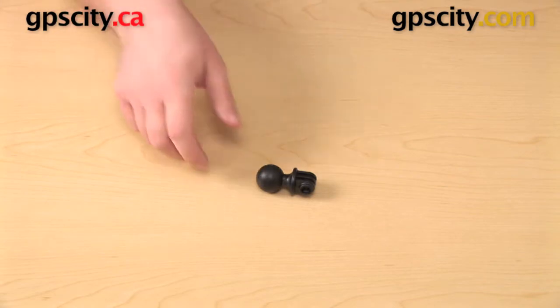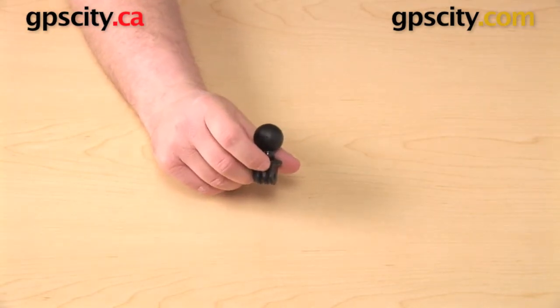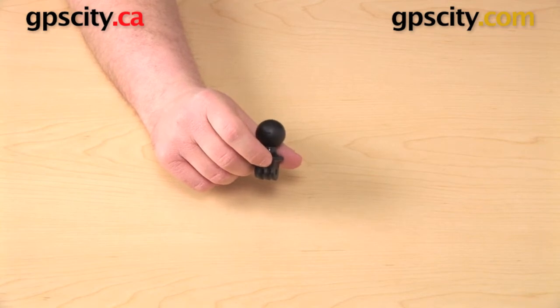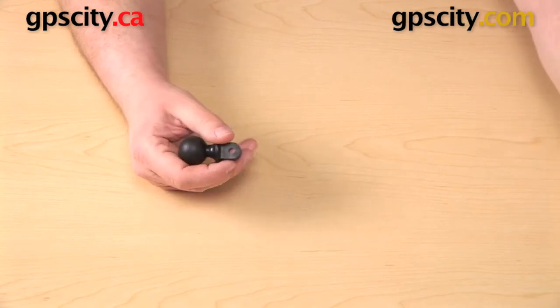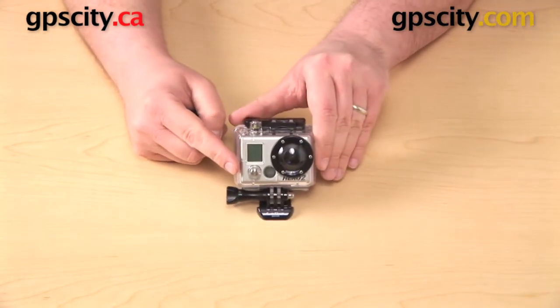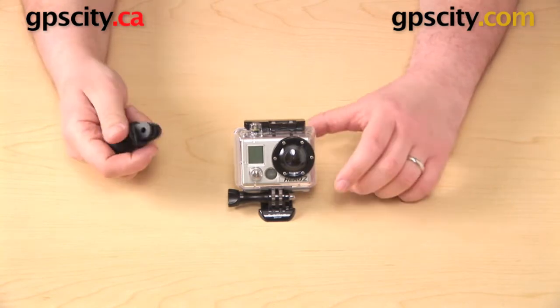This piece is designed to put a 1-inch RAM ball on the bottom of compatible GoPro cameras, such as the HD Hero series, the HD Hero 2, and the HD Hero 3. When you purchase a GoPro like this HD Hero 2, you have that plastic base on the bottom.